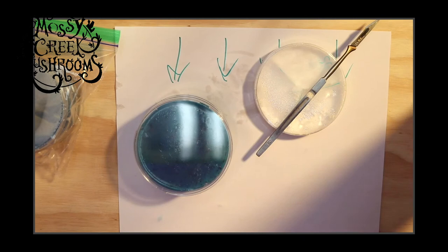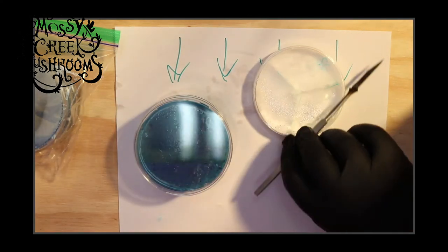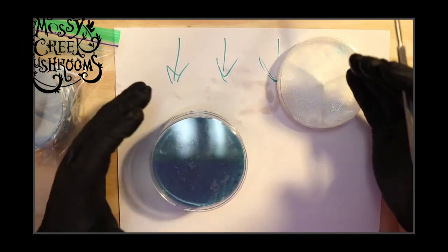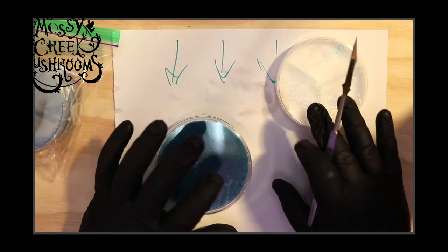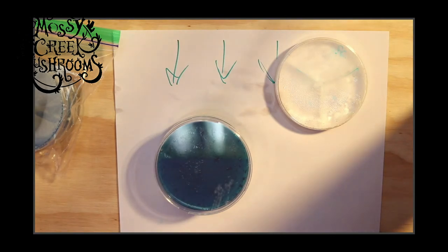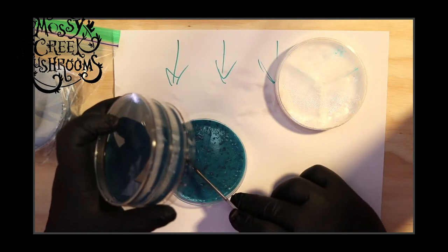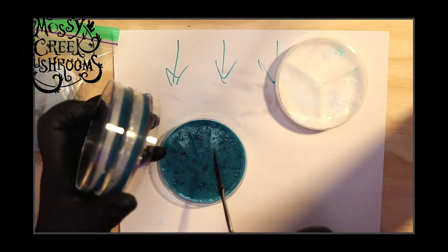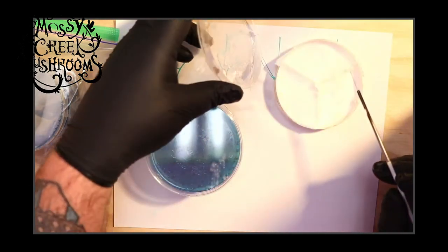My scalpel has been alcoholed and is ready to use. We have clean dishes here in our Ziploc container. I've got my torch — I cannot put the torch in here as it would hit the camera. So let me show you how I do this: it is over here to my right, and neither one of these are in each other's flow or eddy. I keep this closer to me because it's easier to lift the dishes and close them back.